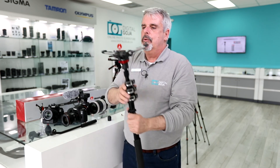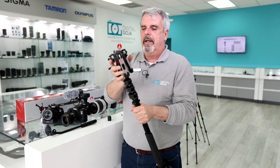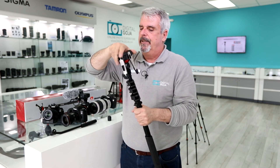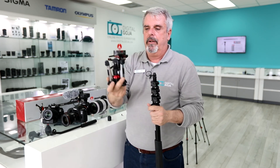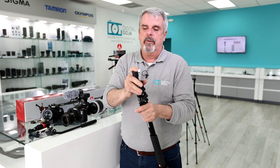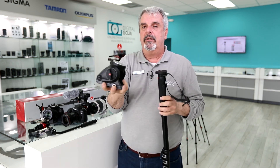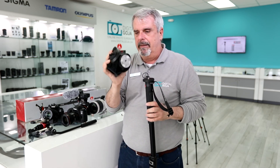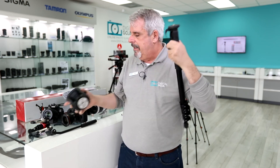Another added benefit: you have the capability of removing this fluid base. I'm going to loosen this portion here and this will now unthread. This is an incredible added benefit and one of the newer features on this model. Now I've removed it, and they do provide a rubber base so you can use this as a conventional monopod.